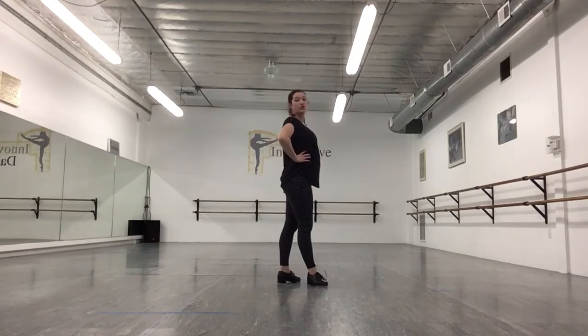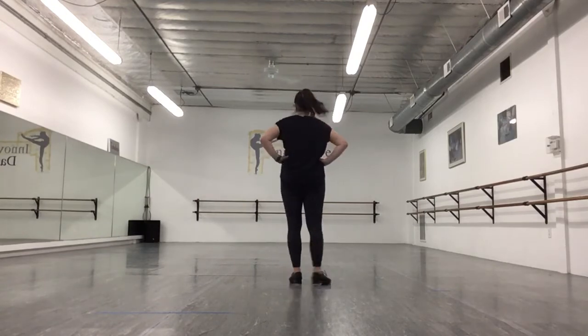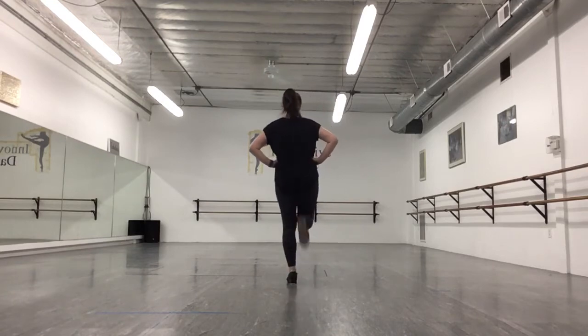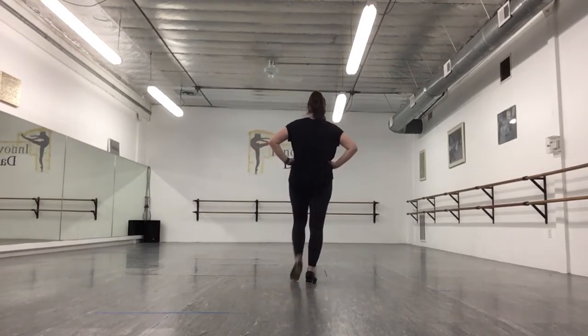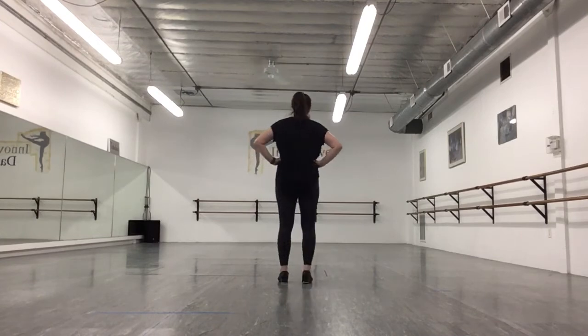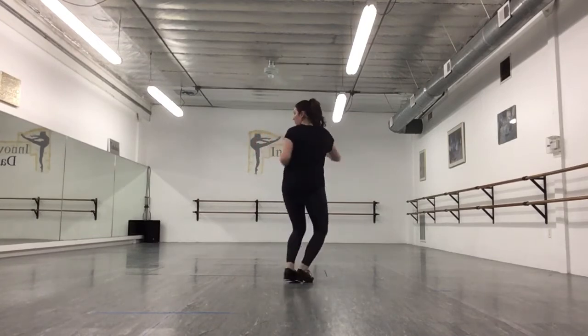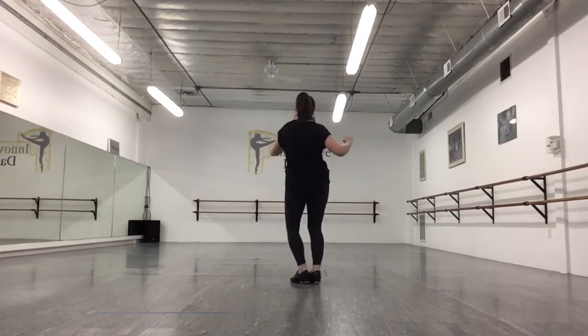Now we're going to do shuffle-step, shuffle-step, shuffle-step, shuffle-step. Then we're going to twist from side to side.